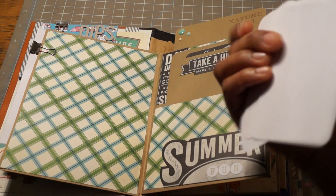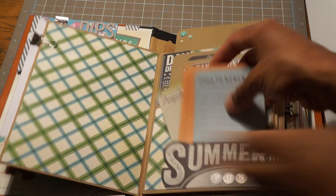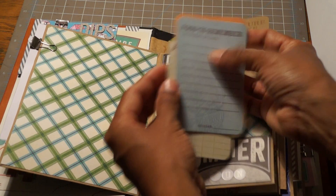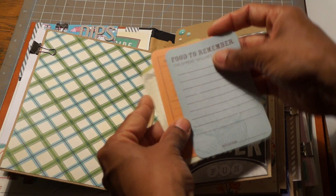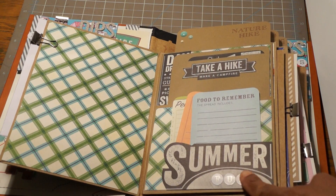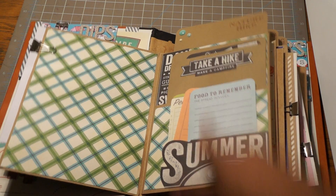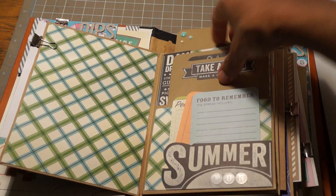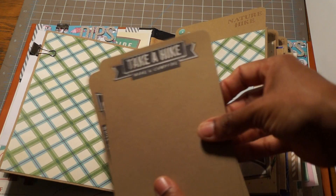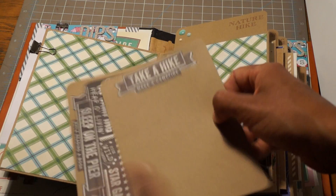I made a lot of inserts to go in it. These were from my stash — smash book pads, different ones. This one says 'foods to remember,' 'most memorable people who were there' — just travel, trip, and food stuff. I cut this out of a page that was all chalkboard words and stuff — 'summer fun.' Then I made these cards where you can fit four by six pictures or write some recipes or notes. They're plain on the back but they match.